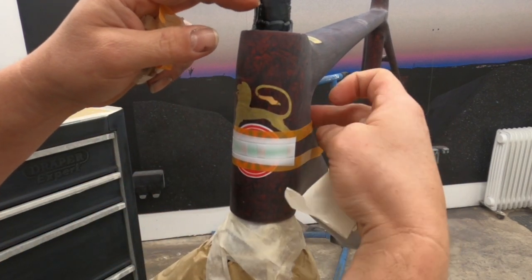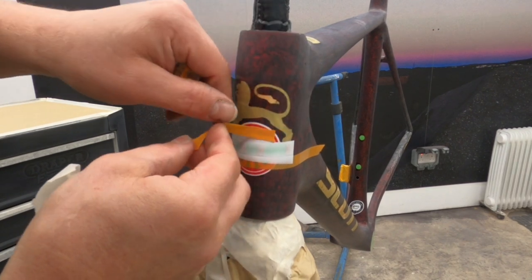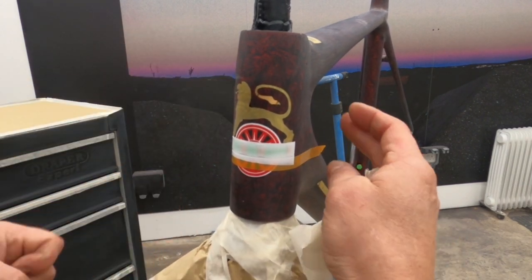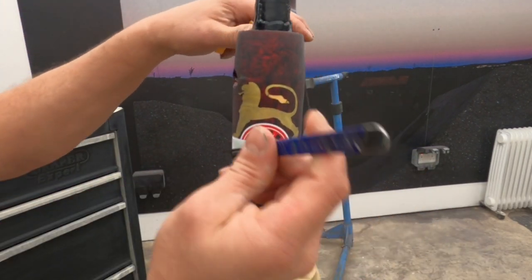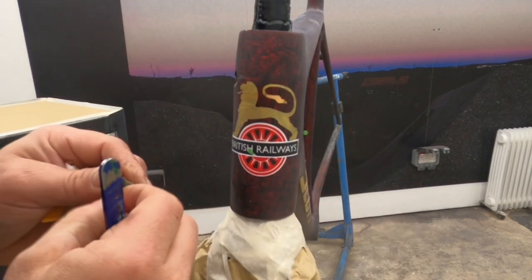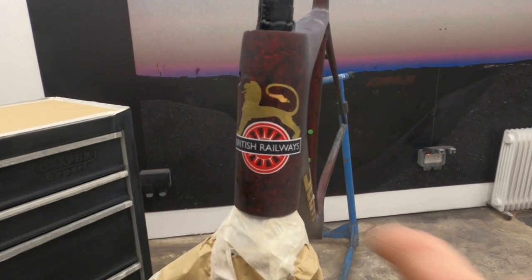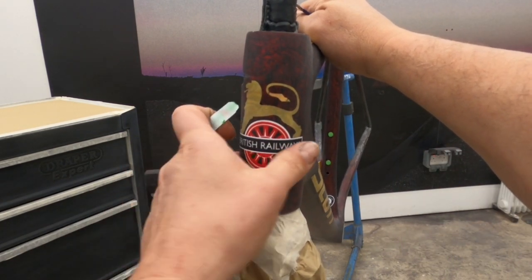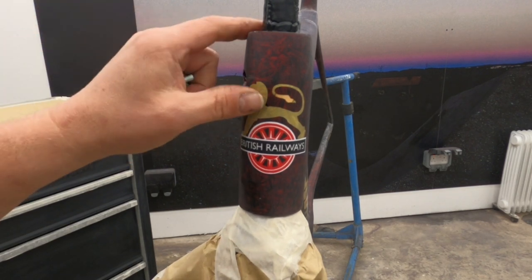I'm going to be really careful as I peel this mask over the gold, because the gold is fragile. Although we've got good adhesion, it's not the same as paint on paint. So we do have to be careful whenever we're doing anything over the gold. That's much better — we've got a much better edge around that British Railways logo. So the next step is going to be to put the red fine detail on this gold line.